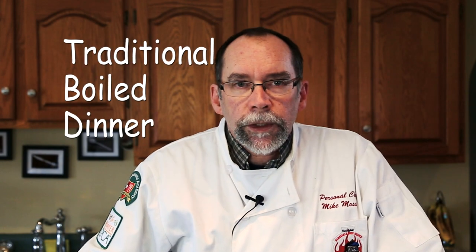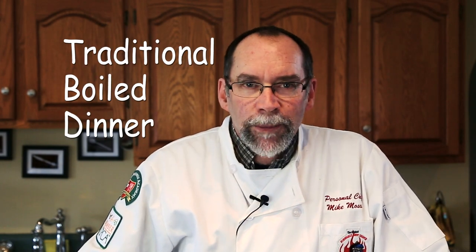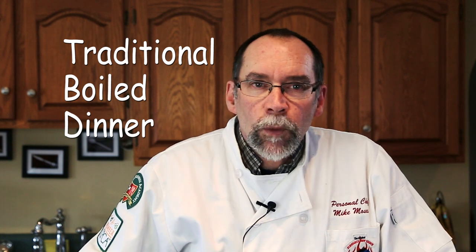Do you like a traditional boiled dinner? I'm your personal chef, Mike Moses. Maybe you haven't had one — well, I'm here to change all that. The traditional corned beef and cabbage, or the New England boiled dinner, is what's on the menu today. And it is actually two meals in one. We're going to start cooking right now.